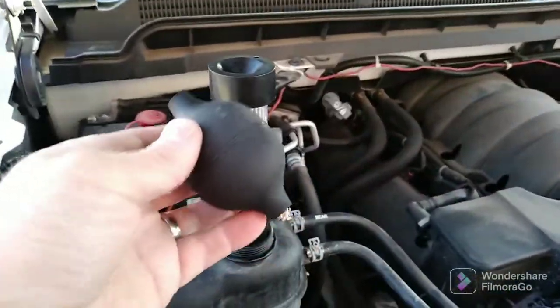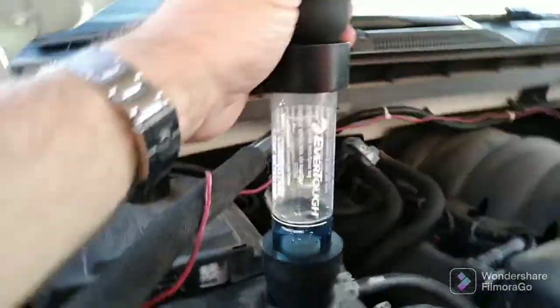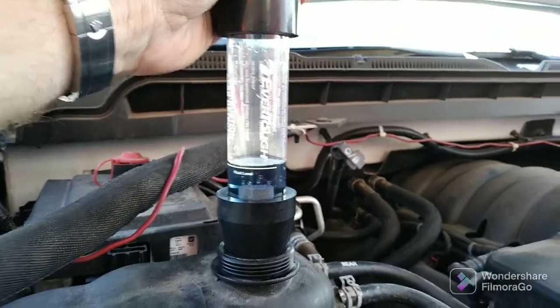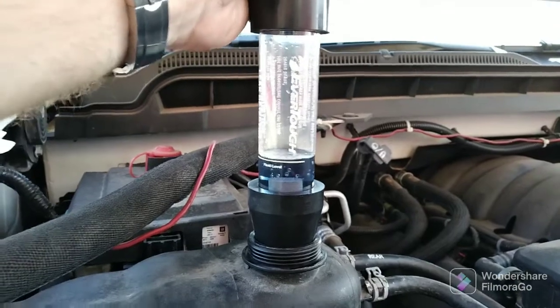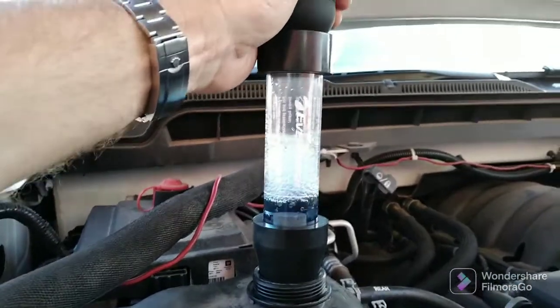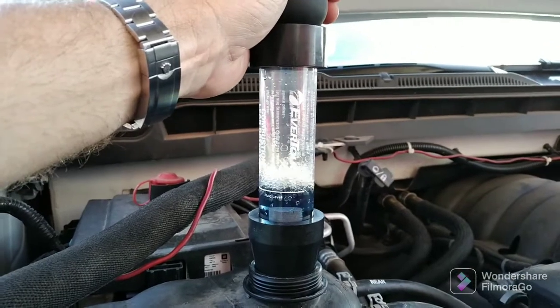You grab the bulb that comes right on top. Now if we've got a bad head gasket or a cracked head, this fluid is going to pick up on any exhaust gas — it's going to turn colors. I'm going to squeeze the bulb. It's blue now, that's good. If it turns green or yellow, we've got a lot of work to do.